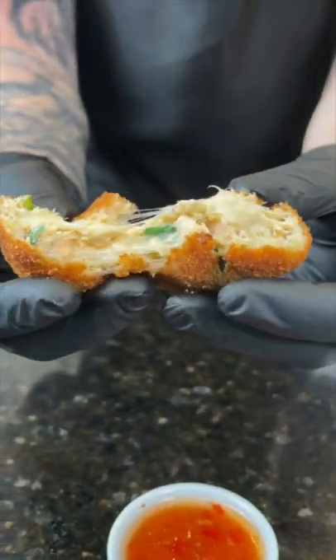Deep fried salmon bites — let's make it happen! You guys have got to try this one. First, let's cook one pound of salmon. Next, we're going to shred that salmon and add it to a mixing bowl.